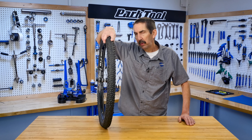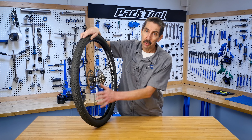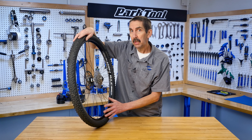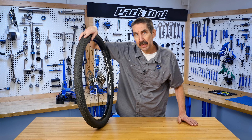Hello, welcome to part one of our wheel truing series. In this video we're going to look at how the component parts work together when we ride and when we true a wheel. Wheel truing is making the corrections to the spinning straightness of the wheel by using spoke tension.